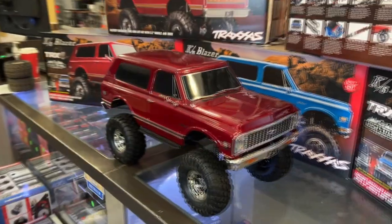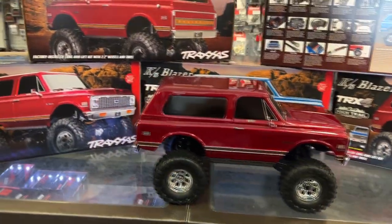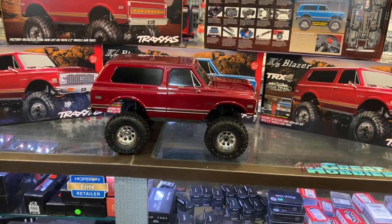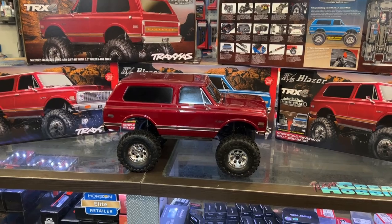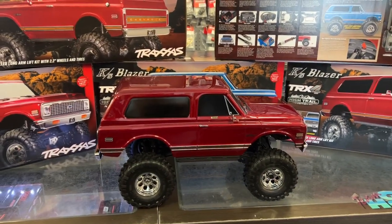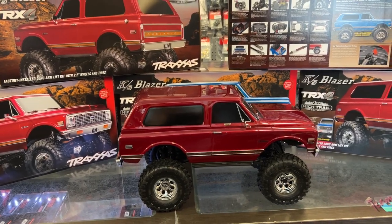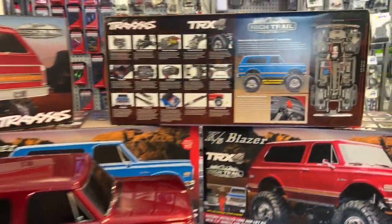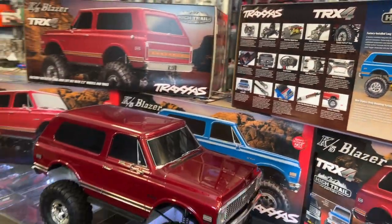These are the trucks we saw on the roads — the Blazers, the K5s, the Cheyennes, the pickup trucks, the C10s — all from those years. But now you have the High Trail Edition TRX4 from Traxxas. There are two colors: red and blue.